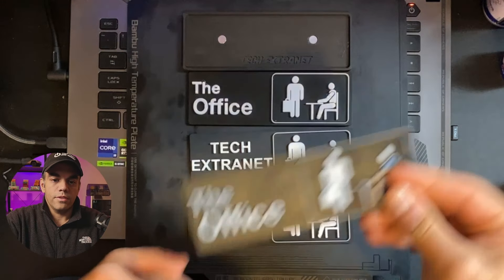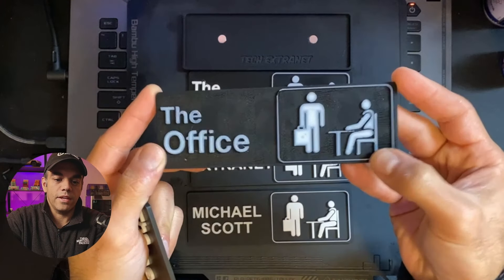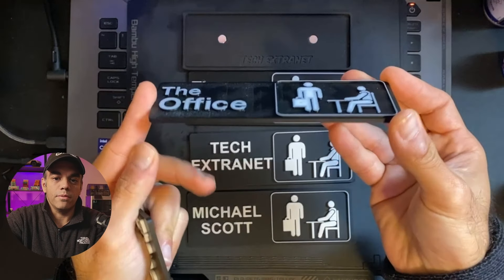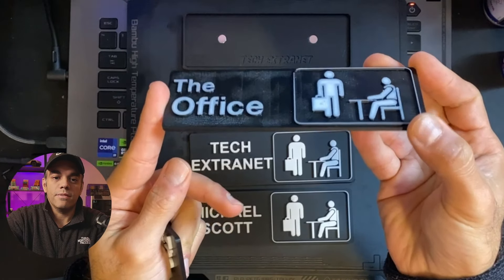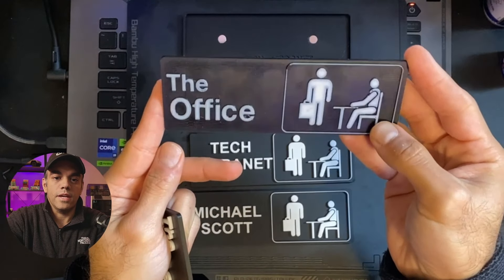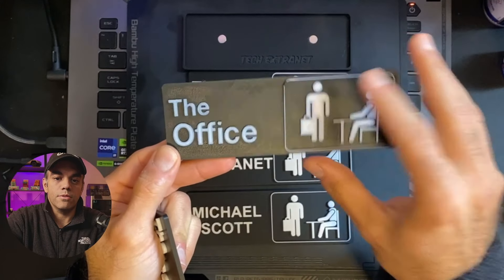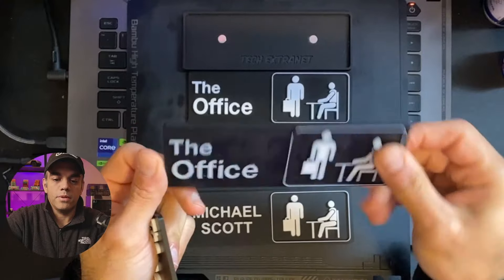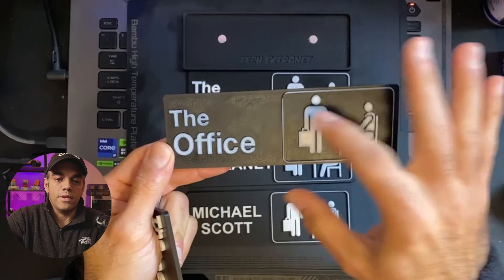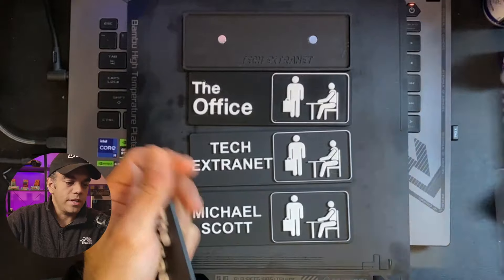This first iteration had no ironing and no modification to the white — the white was just the topmost layer painted on top. It really doesn't look great at all. You can almost see the infill pattern going through the top. The back doesn't look so bad, but the white looks really bad.